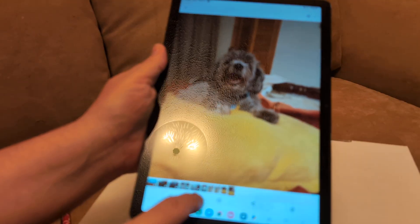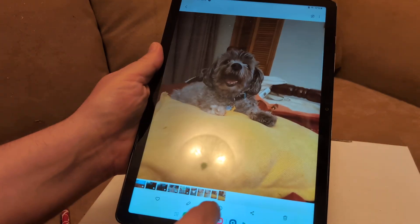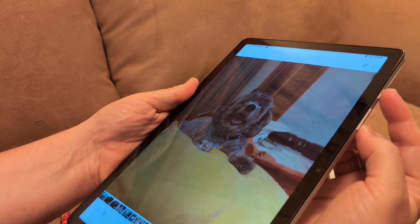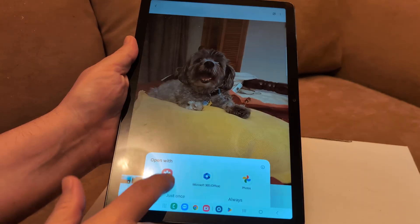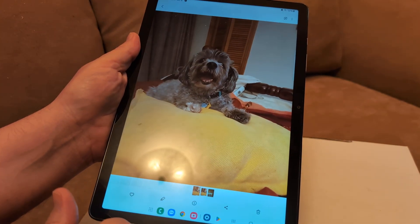As you can see there, that brought it up right there and you can find it in Gallery. Power and volume down quickly at the same time — there it is. Then open it up in the Gallery and it should be under Screenshots.